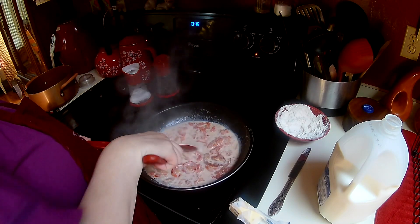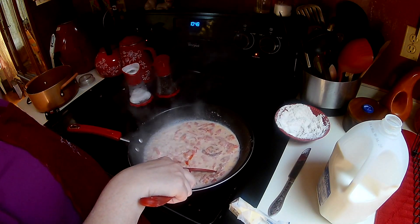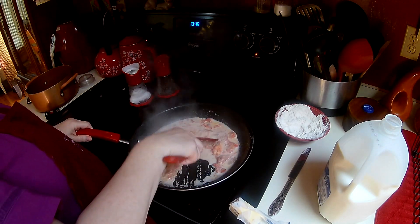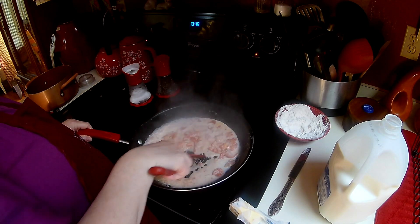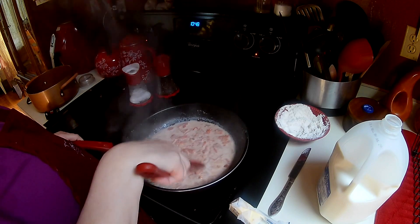This is the same as if you made a roux in a pan. You have your fat from the butter and the oil, then the flour that was on the tomatoes, and then you add the milk.